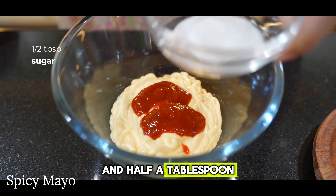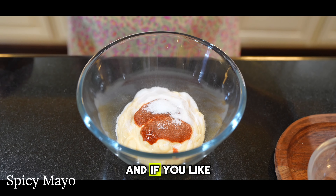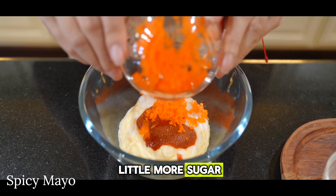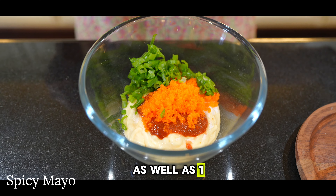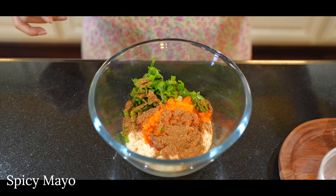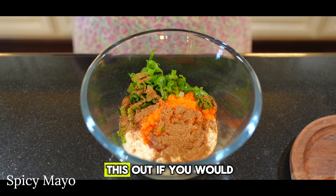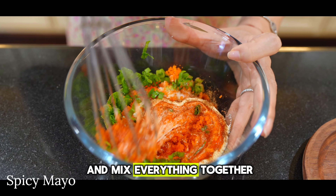Add half a tablespoon of sugar for a little sweetness, and if you like it sweeter you can add a little more. We'll also add masago and chopped green onions for that extra flavor, as well as one teaspoon of cayenne because we like spicy — but you may leave this out if you would like.